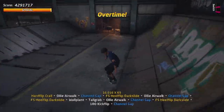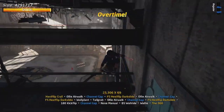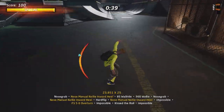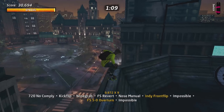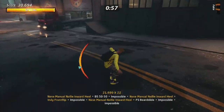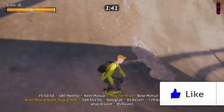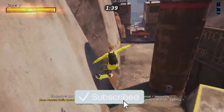Welcome, it's your boy Cheese, and welcome to a brand new Tony Hawk's Pro Skater remake video. In this video I will tell you the best tips and tricks to pull off insane combos and the basics for that as well. Make sure to hit the like on the video, let's get 500 likes, and subscribe if you are new.